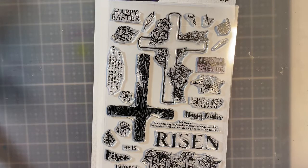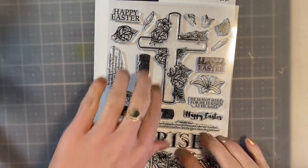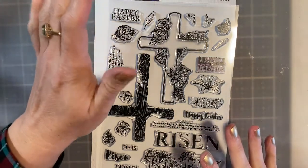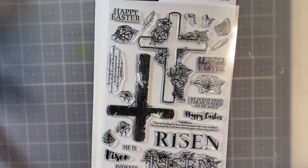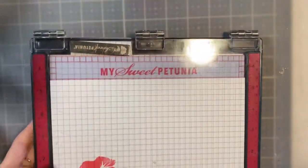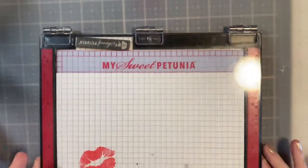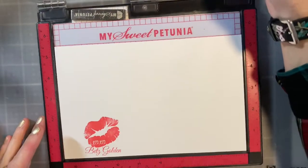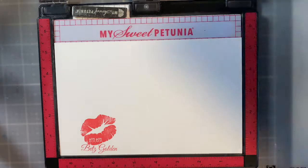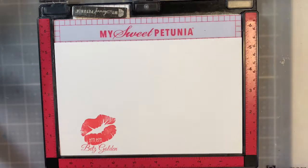I'm so excited today — we get to make a card with this awesome new set by Simon Hurley. It's the He is Risen set. I love it because the coloring I have to do is so minimal, so this should come together relatively quickly. I went ahead and cut down a base for my card. I took an 8½ by 11 piece of white Simon Hurley card stock, cut it, and scored it in the middle to give me the perfect A2 size. That also gives me another card base for another time.